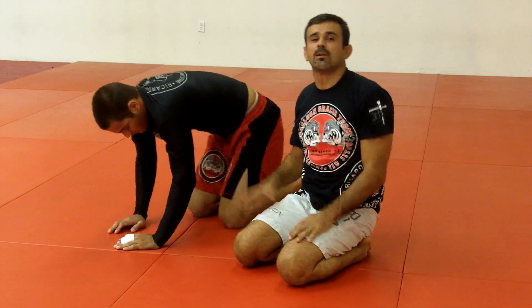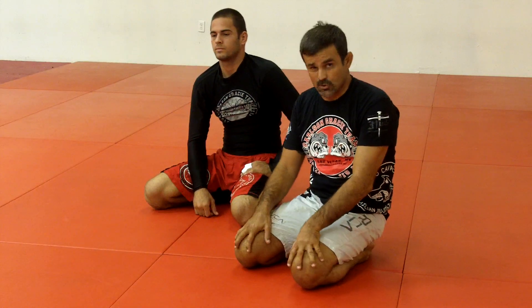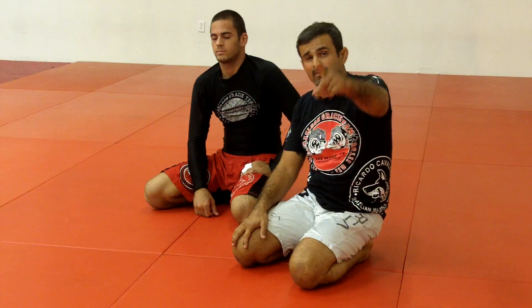This is the position of the week. If you want more information go to www.rcjujitsu.com. And don't forget — nothing more important than Jiu-Jitsu.